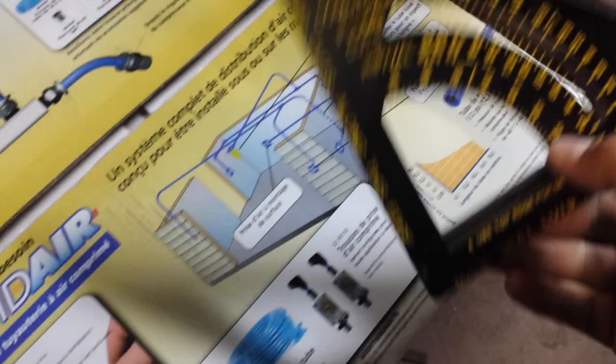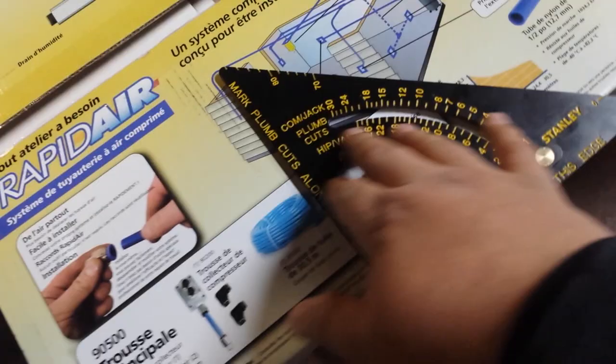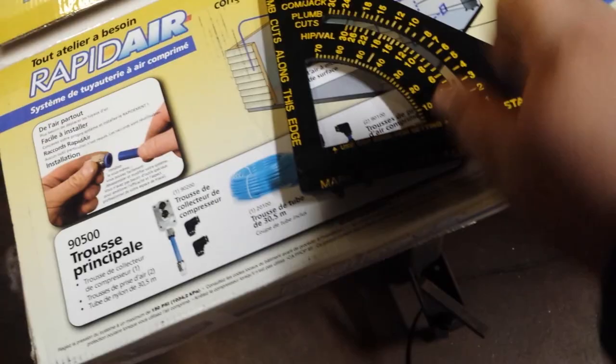Normally a speed square is pretty simple. You just set it up against whatever it is, and you've got a 90-degree angle here, and you've got a 45 here. You've got degree indicators here. Speed squares are something that a lot of carpenters use for pitches on roofs — you have some of that stuff in here, which is something I don't really need.